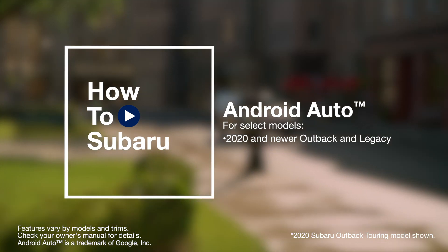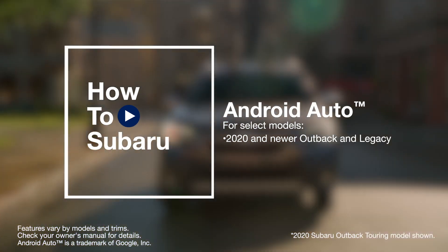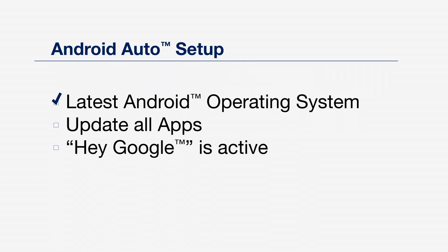Your Subaru comes equipped with Android Auto and allows you to safely utilize certain Android features with your vehicle. Before using Android Auto, please ensure that you have updated your phone to the latest operating system and that you have updated all the apps you intend to use with Android Auto. Android Auto might not function correctly if one of the apps is outdated or having an issue. You can update your apps in the Google Play Store through your phone.